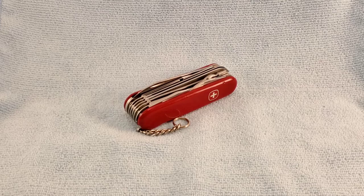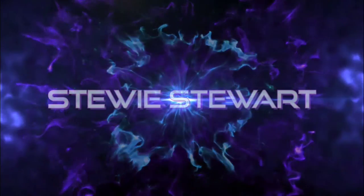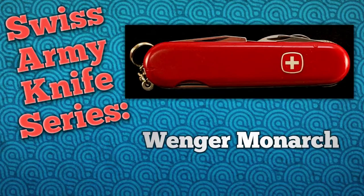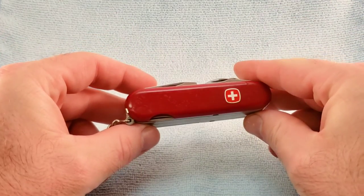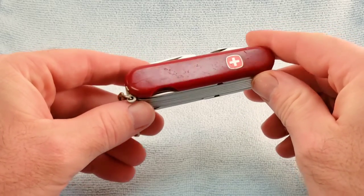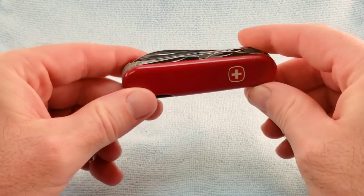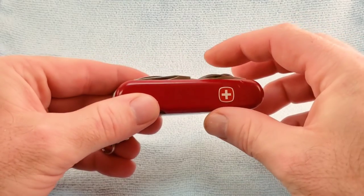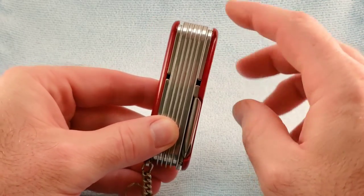Welcome back. Today's Swiss Army knife will be the Monarch by Wenger. The Wenger Monarch is a 7-layer 85mm tool and was listed in the 1970 Wenger catalog as the premier Wenger Swiss Army knife. The US model number is 16935 and it's similar in many ways to the Victorinox Champion. It's available with the red cellador scales at 85 millimeters, right at about 15/16 of an inch tall, and being seven layers it's one inch scale to scale.